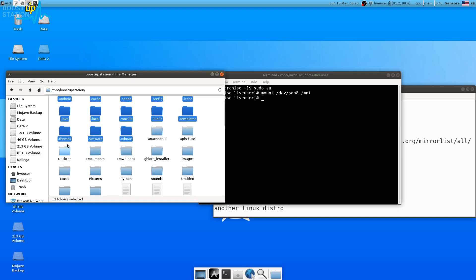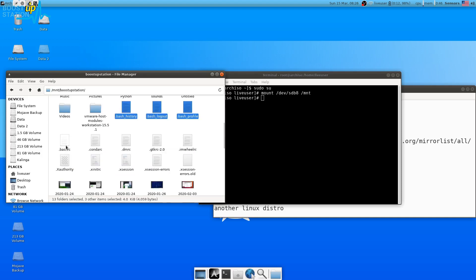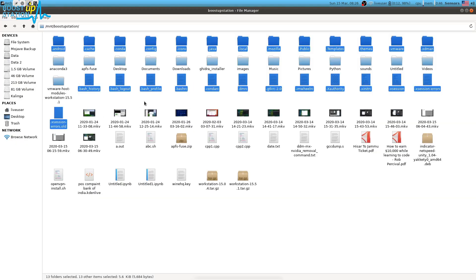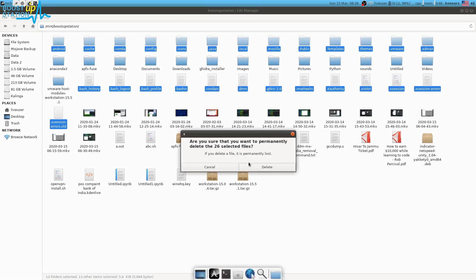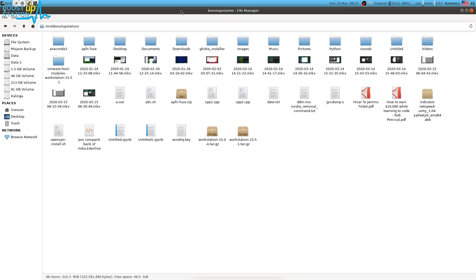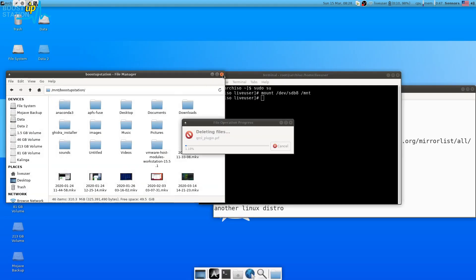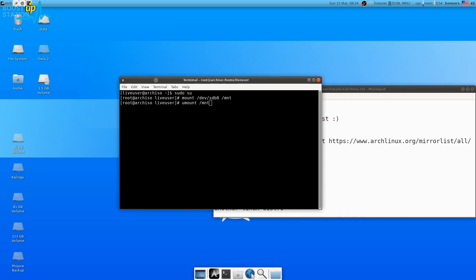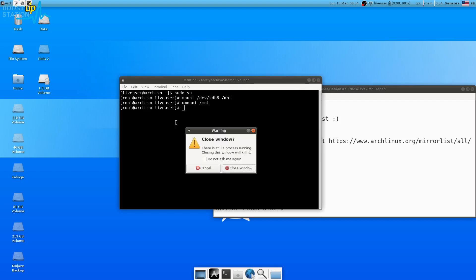Select all files with a dot prefix — those are the configuration files. Press Shift+Delete to permanently delete them. This removes all configuration files from the previous installation. After deleting, unmount the partition using the unmount command, press Enter. Now the partition is unmounted — close the terminal.